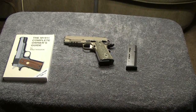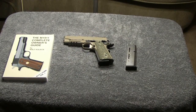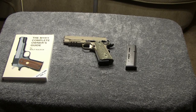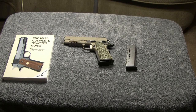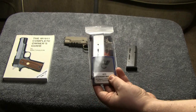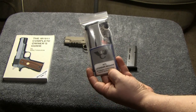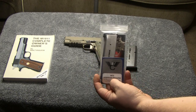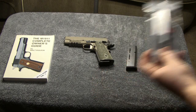So he brought me a magazine and a book — thanks a lot, Thomas, I do appreciate it. After I left from where I met him, I came home and guess what was sitting in my mailbox? The Wilson Combat 47D magazine that I had ordered about a week or so ago finally got here today.